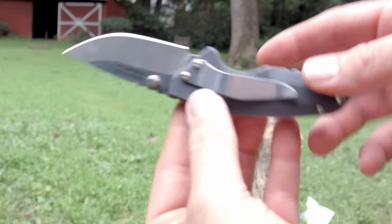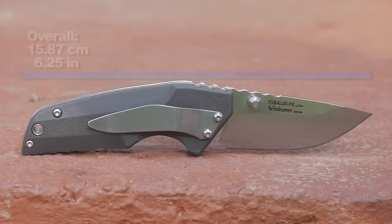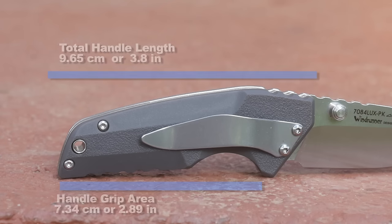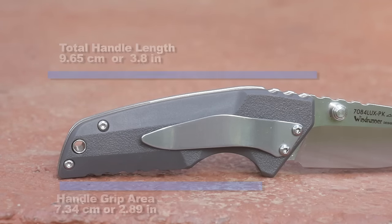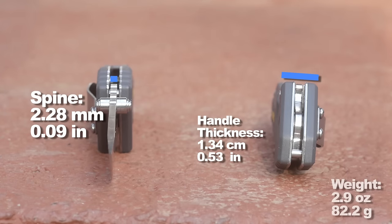So let's throw up these dimensions — overall length, blade length, handle length. Handle length is short. Then we move on to weight, spine thickness, and whatever. It's best to get that out of the way now, because what if that's the only part of the video you watch.